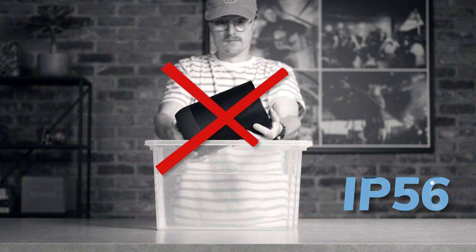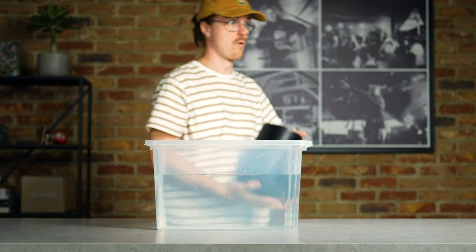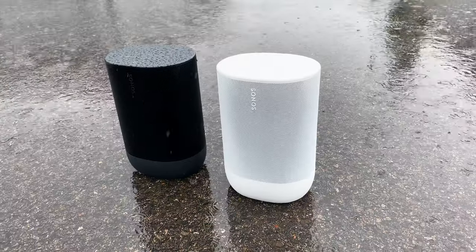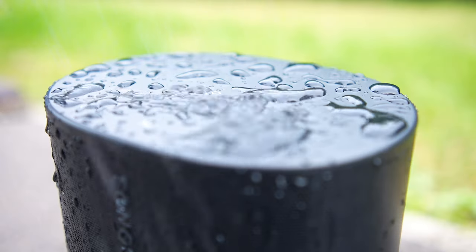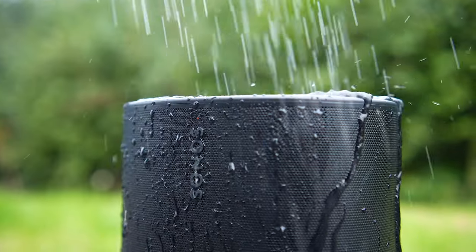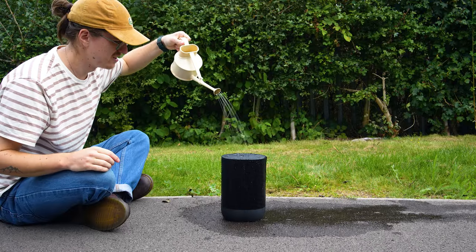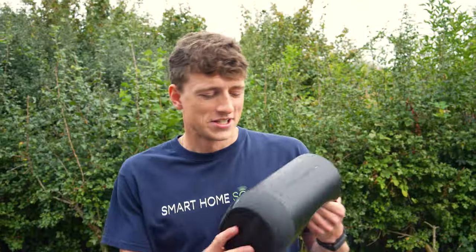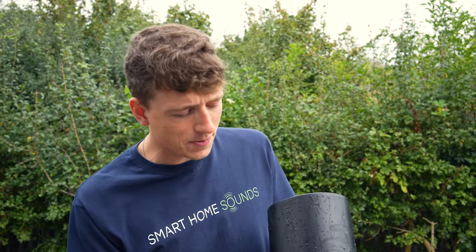The speaker has an IP56 rating, meaning it's not fully waterproof — ruling out a dunk test — but it should withstand rain, the odd splash, and is resistant to dirty ingress, humidity, and sun. After our waterproof test, the Move held up absolutely fine. For what it's been designed for, we can definitely class the Move 2 as durable.